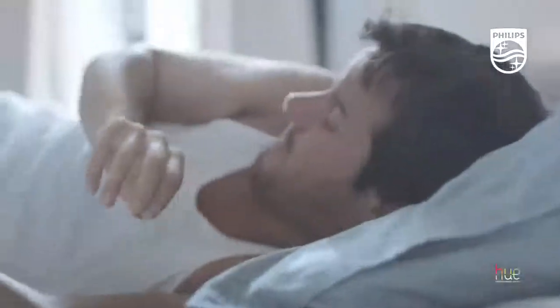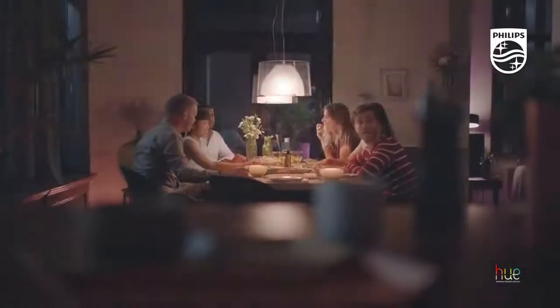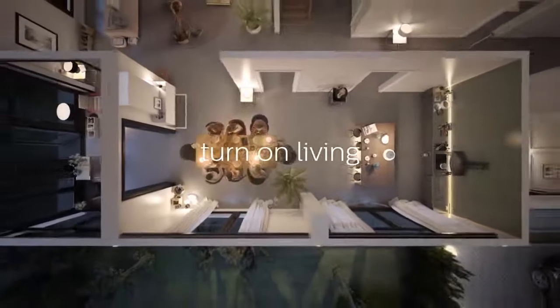And when you need to wake up, Hue will help you as gently as possible. It's about creating the best lighting experience for every space in your home. Hue truly allows you to turn on living.